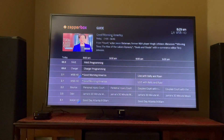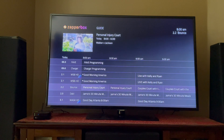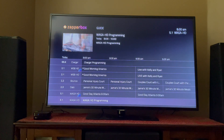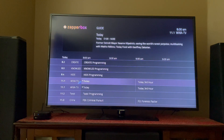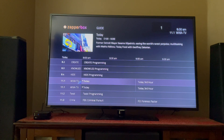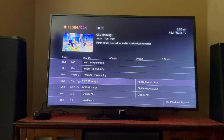If you go back into the guide, all the major networks in Atlanta are currently broadcasting in ATSC3 in addition to ATSC1. Here's Fox Channel 5 — you can see it's broadcasting in ATSC3 and ATSC1, as is NBC Channel 11. We also have the local Peach station, which is also broadcasting in ATSC3, and here's the CBS channel.